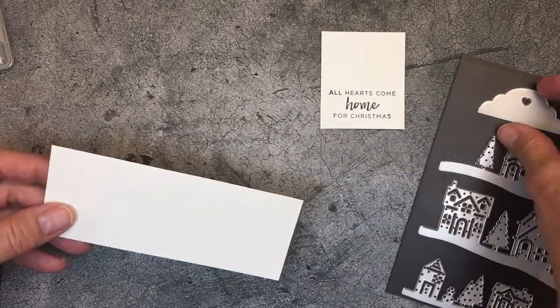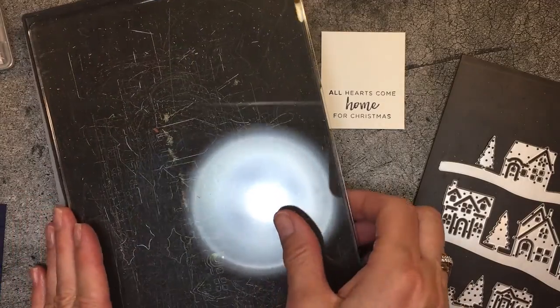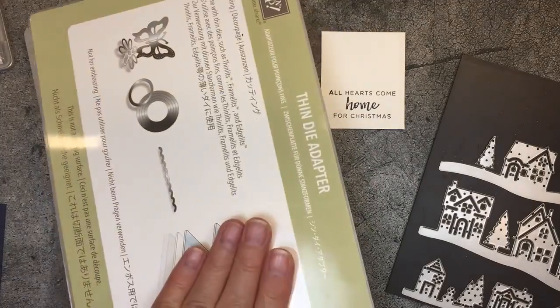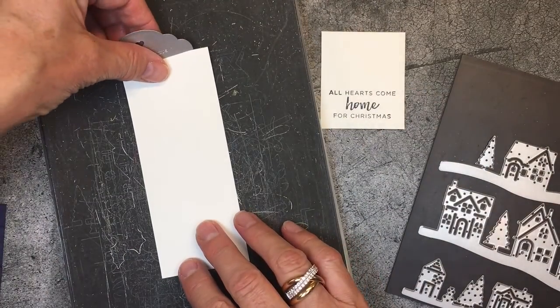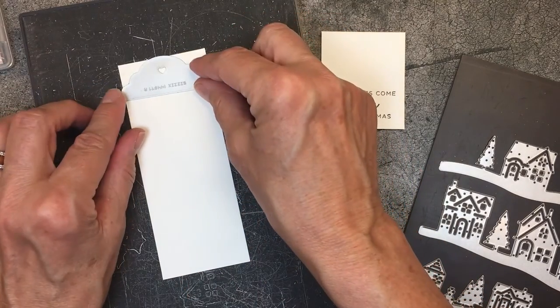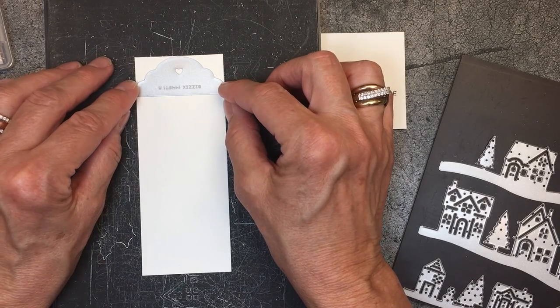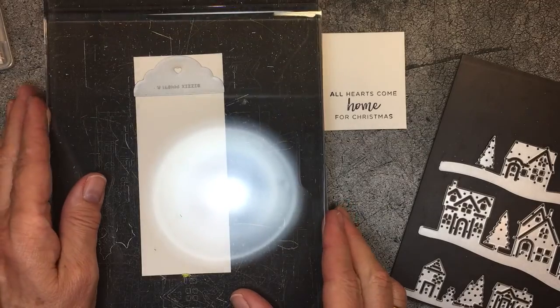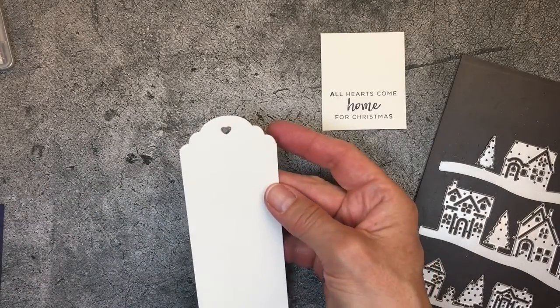I use the tag topper die with my Big Shot platform, a thin die adapter, and a precision base plate. I'm going to add this little two-by-five piece of Whisper White cardstock, then place my tag topper die right up to the very top and line it up, squaring everything up so my eye isn't fooling me. Then I put the plate on top, hold it nice and tight, and run it through the Big Shot. And you can see that I have this perfect little tag.